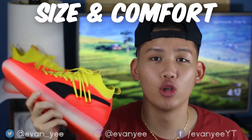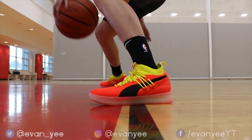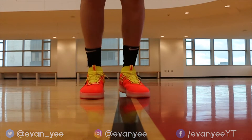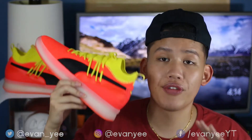Moving on to size and comfort: the shoes fit big. I'm normally a size 10 to 11, I got a size 10, and these fit pretty big on me, so I suggest going a half size down — for some people maybe even a full size down. When you put them on, because they run big, there's a little space in the ankle area which made upper lockdown a little loose. These are very breathable with the knit upper and very comfortable with the Puma boost. It wasn't too cushioned where there was no bounce — it was a nice mixture of both. The overall feel on the court is great and the react capabilities are great. Overall the shoes are very comfy and lightweight. Size and comfort grade is 7 out of 10.